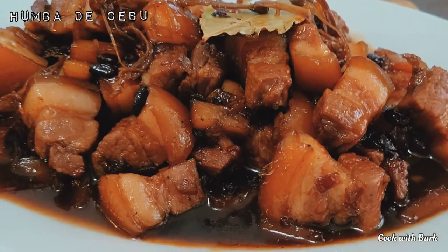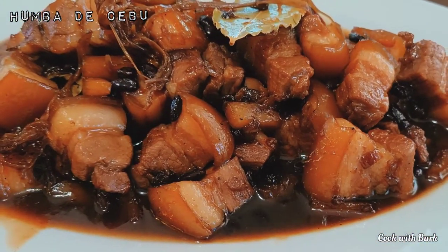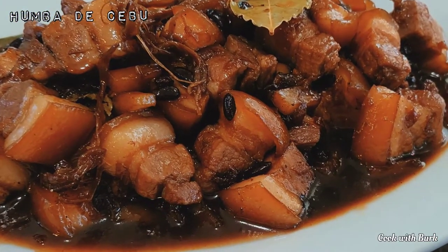This is our braised pork belly. This is best partnered with white steam rice and boiled egg. That's it for today. If you enjoyed my video, don't forget to hit like and subscribe. Thanks for watching!